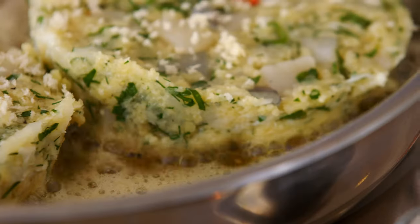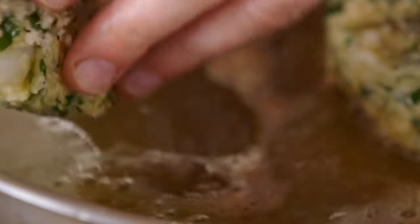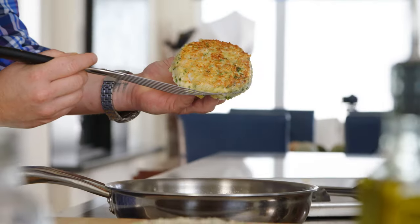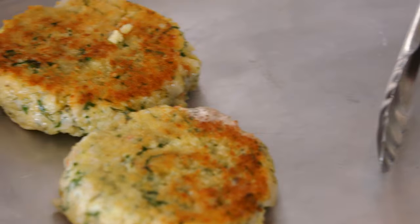And it smells so delicious. Good quality fish, herbs, lemon, chilies, butter. The butter's starting to brown, which is a good sign that I can flip it — it's my favorite part. Seriously, look at how sexy that is. I just want a nice crust, and I'm going to finish in the oven.